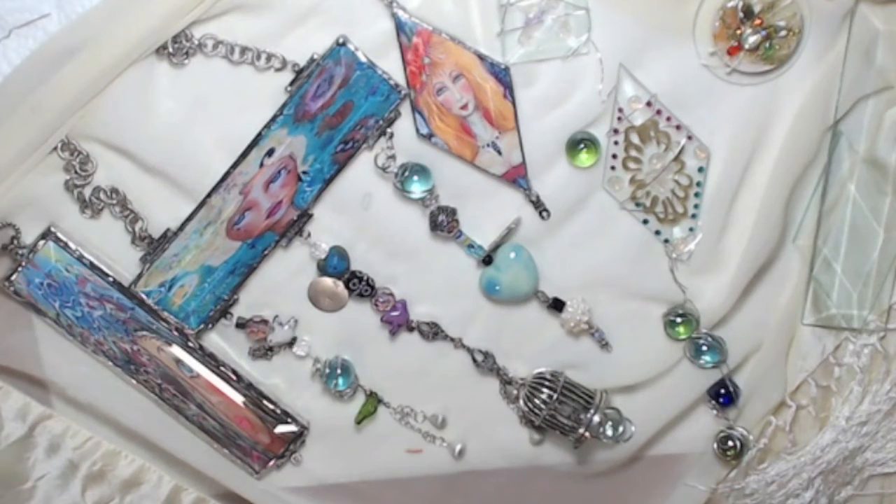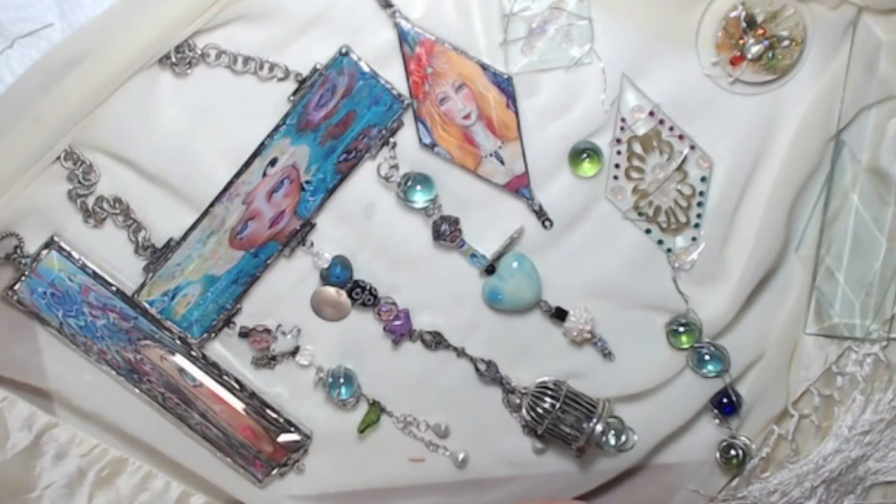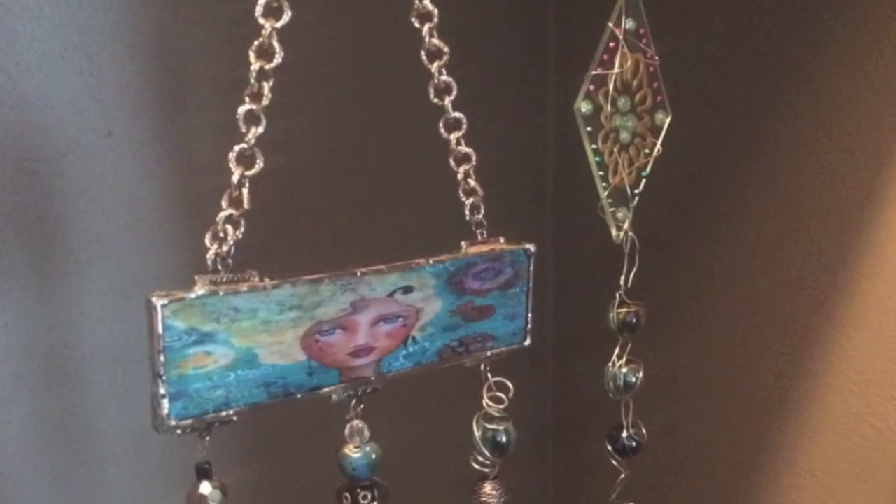I'm glad I took a live class at a stained glass shop in Tempe, Arizona. The women there had been doing stained glass for years and years — they even refurbished broken glass from old churches and Victorian houses. They were amazing and a real creative inspiration. The technique and safety precautions alone made the live class worth it. I'm showing you my process to give you inspiration, not as a replacement for proper instruction.